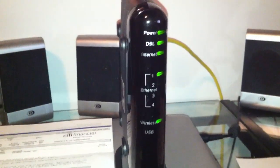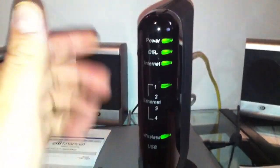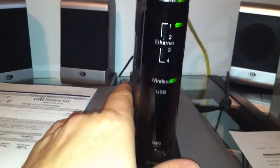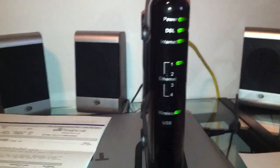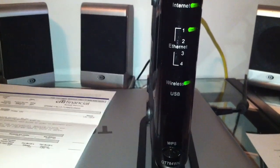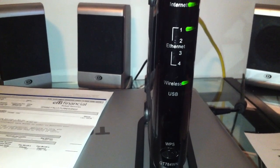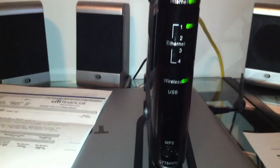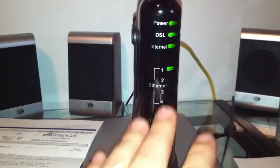The wireless modem is set up by Action Tec. As you can see it's all on and running. Very easy to set up — they give you all the information on the back. Everything is set up and ready to go; basically just plug it in and go. I did change my wireless username, password, and the password to access the modem itself. I recommend doing that because they do come all preset.